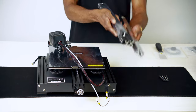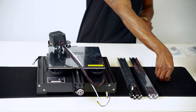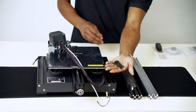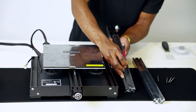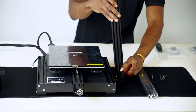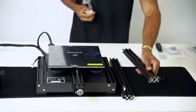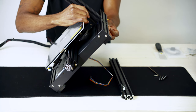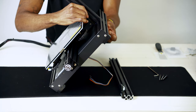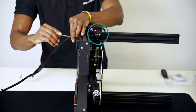Starting with the assembly, let's grab our pre-assembled base of the printer and the z-axis profiles — both left and right sides — with four of the included M5 x 45 screws. Using the four screws, insert them from the underside of the printer's base to secure the left and right z-axis profile. Note that the left side contains the z-axis limit switch.